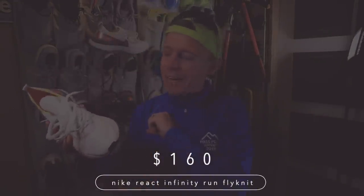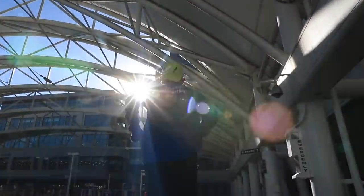Two more quick points before the question of the day: the price point is $160 — that's a heartbreaker. I'm thinking like $130 to $135 at the most. That's a high price point, especially if I'm going to be using this for an easy day shoe. Also, Nike did a cross comparison between the Nike Structure 22 and the Infinity Run, and the Infinity Run injury rates were significantly lower than the Structure 22. Take that for what it is — it was a study done by Nike on reducing injuries.